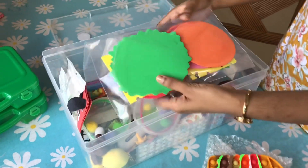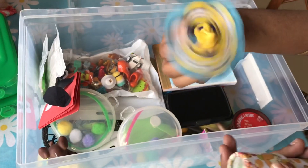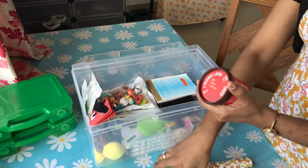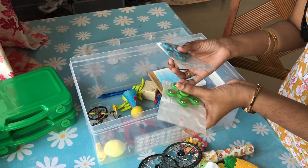This is a DIY burger. This is a spinning top. This is a putty box. Let me remove a putty ball. There is a fan. There is a spinning fidget.